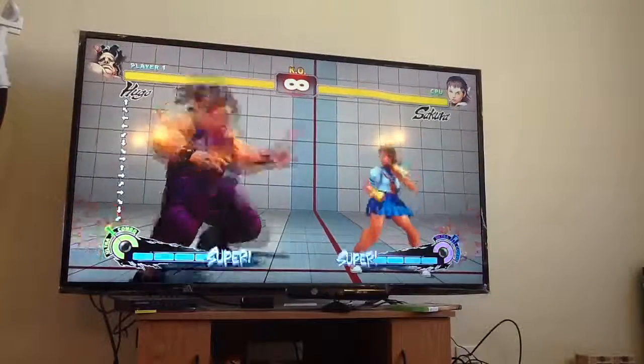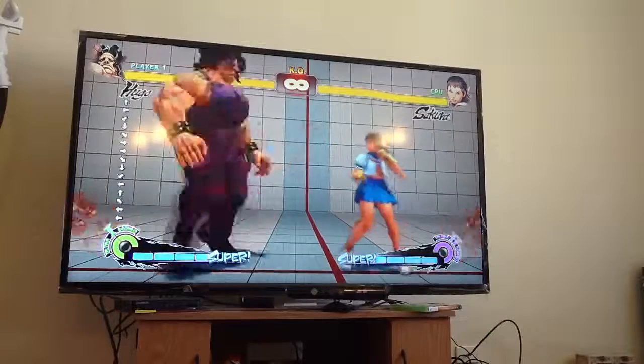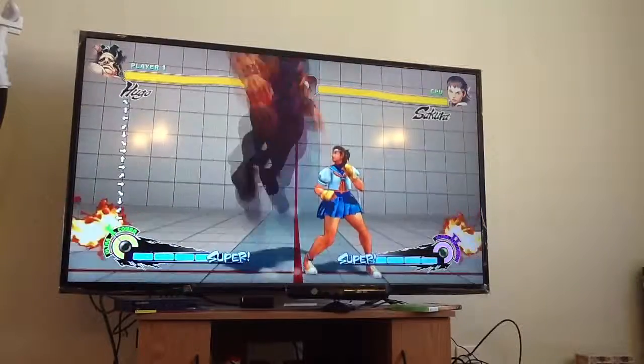Or I can do up, half-circle forward, half-circle back, up. Or I can do half-circle forward, up, half-circle back, up.